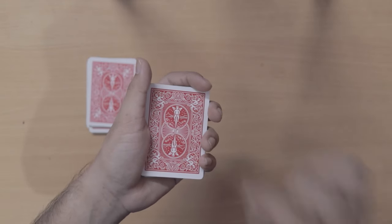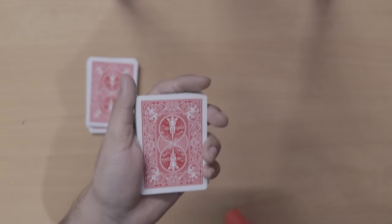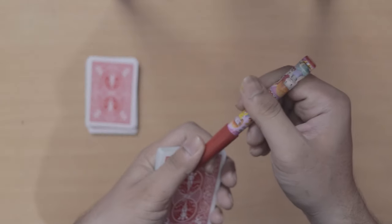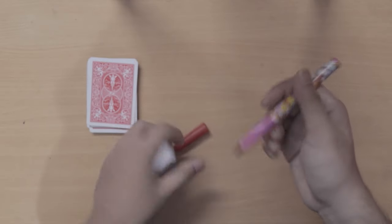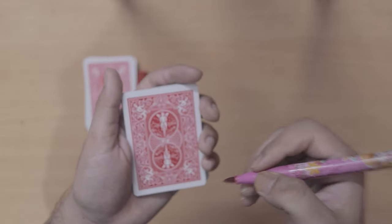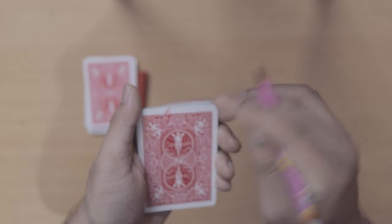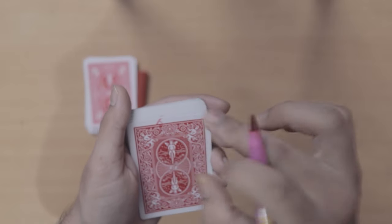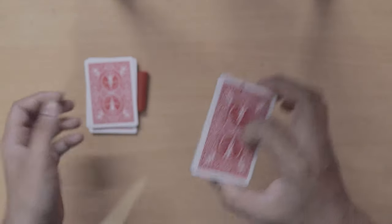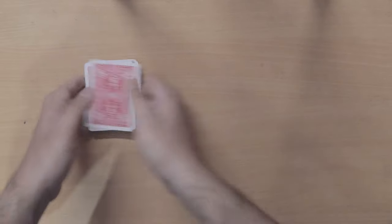Now the man's name comes into play. The man's name was Johan Junius, so you have to write the initials of the name on the top card. As you see, the perfect choice — I took a red sketch pen for a red deck of playing cards. You have to write the initials of the man's name here so you can see them. You can see the initials right here. Now the spectator places this card on top of the rest of the deck.